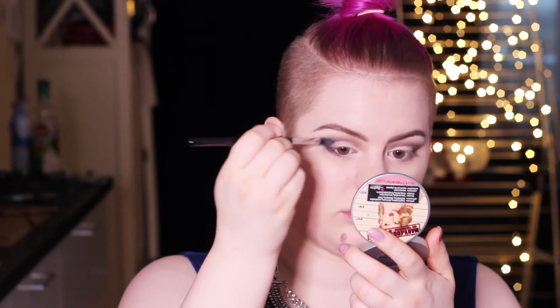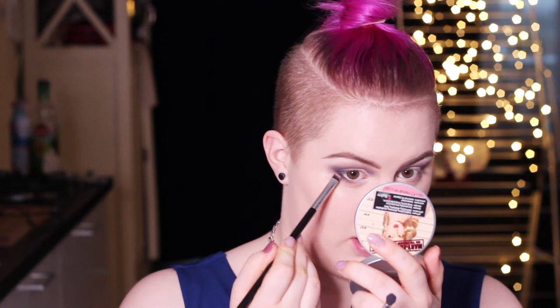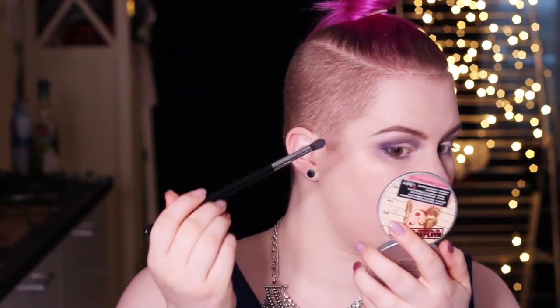With this color I'm just going over the dark brown. Taking that same shade on a thick synthetic angled brush, I'm going to apply it underneath the lower lash line. Also taking a little bit of this more purple shade on the outer corner.